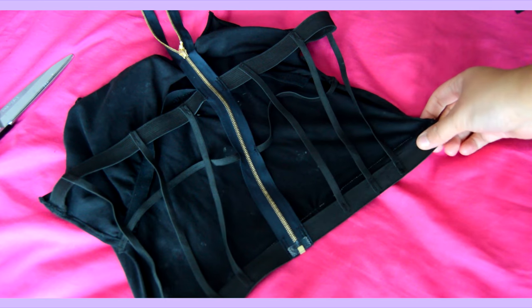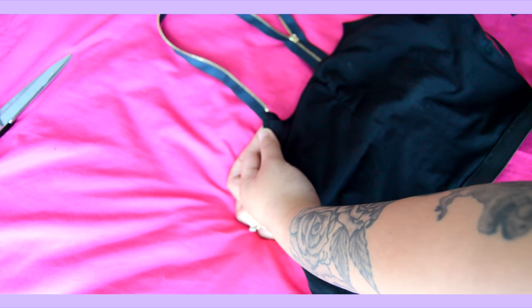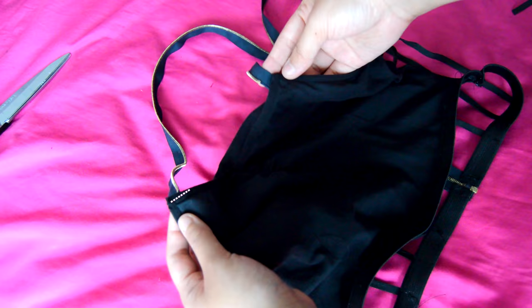Once you have sewed on the elastic pieces, just attach the front pieces of the zipper to the top front corners of your old cami. This will act as the actual straps for your bralette, which adds a super edgy metal touch.